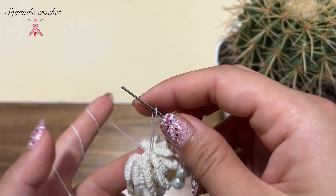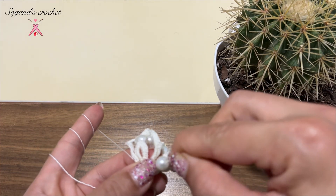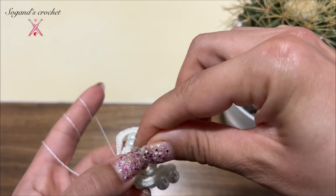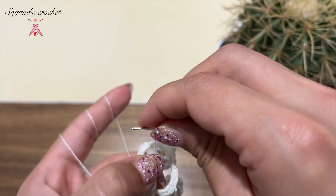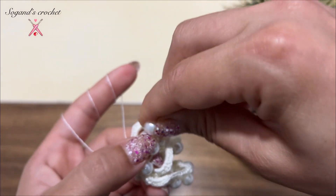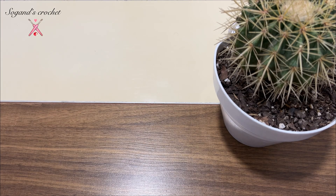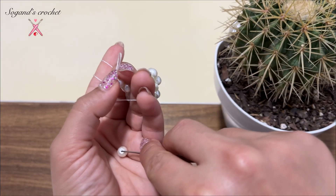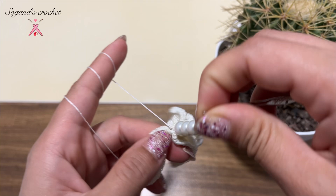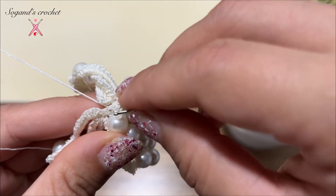I'm going to add my four pearls: 1, 2, 3, and the last one. Then fix it with the last stitch.